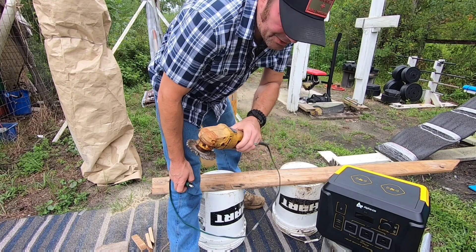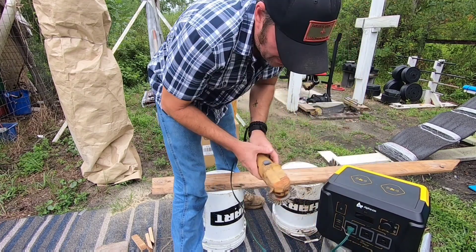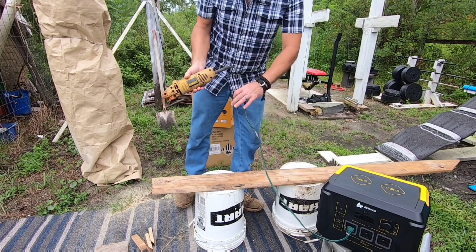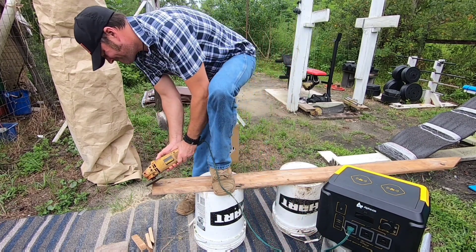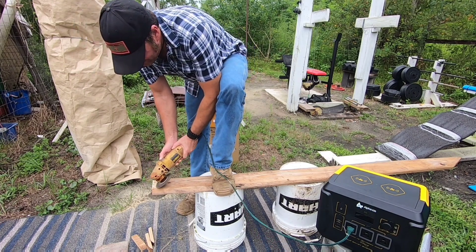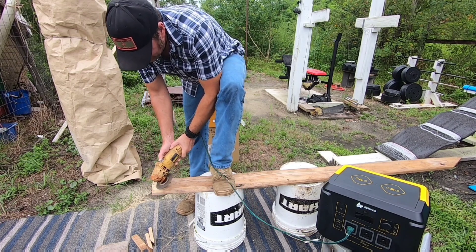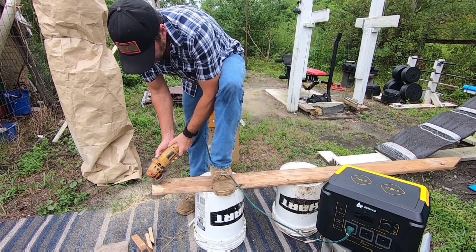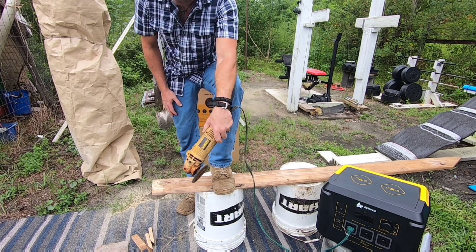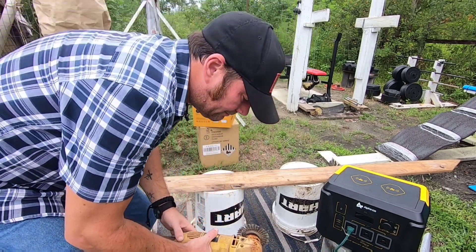Next up is our old trusty DeWalt grinder - I've used it for years. Let's make sure everything is turned on and give it a run. The DeWalt does just fine on this.